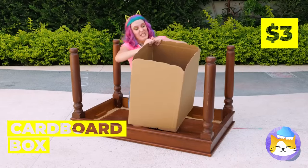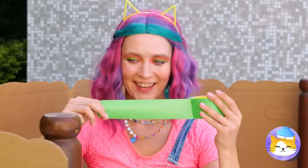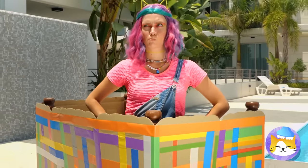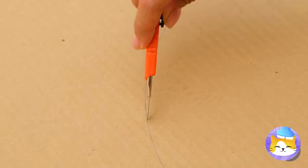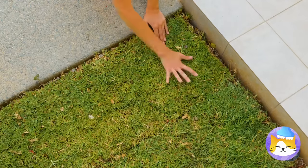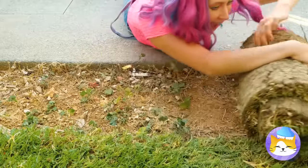Maybe this cardboard box can help — after all, cats already prefer the box to whatever's inside. You can do no wrong with some colored tape — look at all these colors, it's like a rainbow of tape. With this plastic bowl, we can make a window. Honestly, I'm not surprised lawns are free — with all that hassle of mowing them, some people might even pay you to take it.